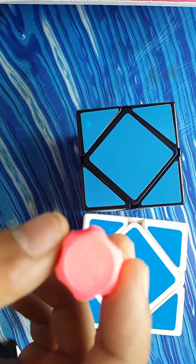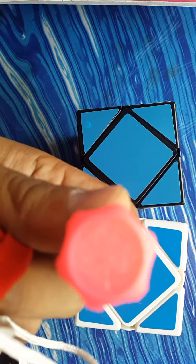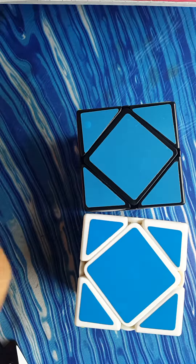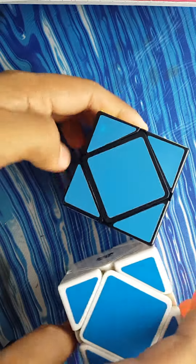I got this free with the MoYu cube — it even has the MoYu logo, I'll show you it. Yes, that's it. Thank you to CME Cube Store for sending me both these cubes, and thanks for watching guys.